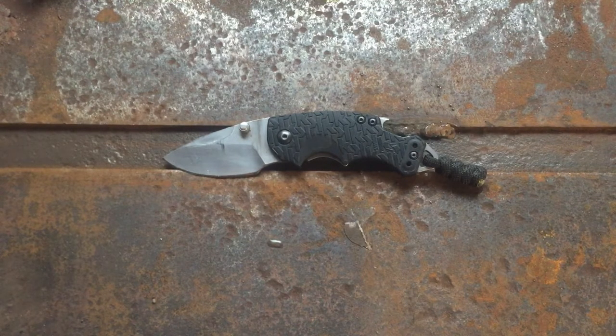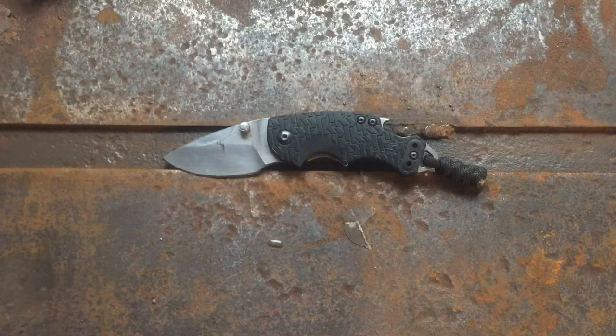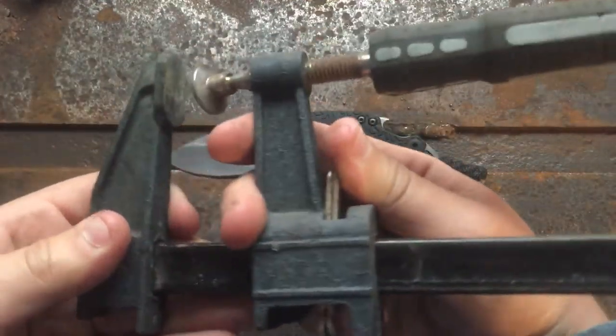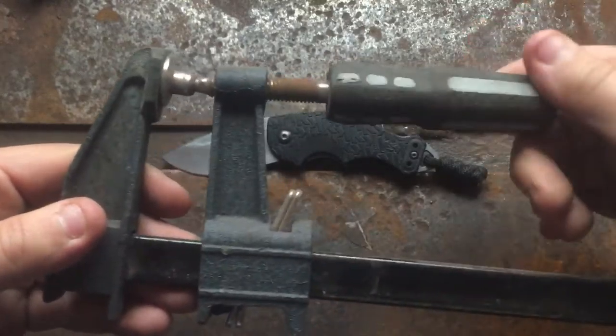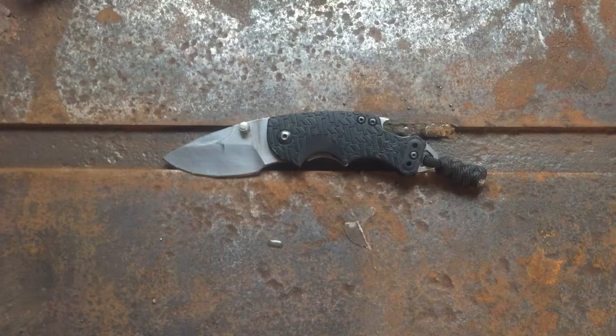Hey guys, welcome back to my channel. Today we're in the workshop again but we're not making anything. I'm going to do a tabletop review. I still don't have a tripod, but I do have those little welder clamp things. This is a welding clamp — it adjusts, and right now my phone is being held up by one of these clamping the jaws, with the tail held in the jaws of my bench vice. Talk about redneck engineering.